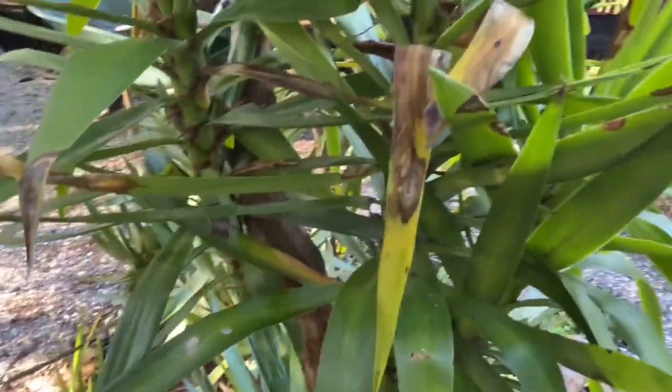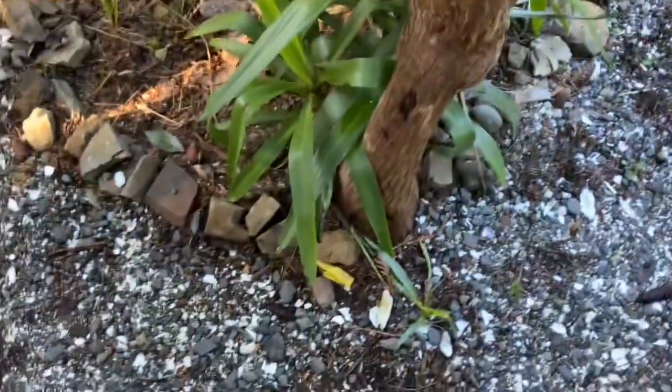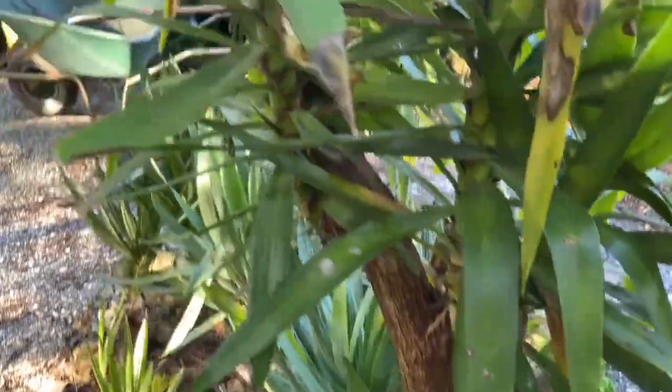Overall the plant looks pretty good, but you can see that's cold damage in there. I suspect in this area it never did get below 20 degrees Fahrenheit, or minus 6.6 Celsius.